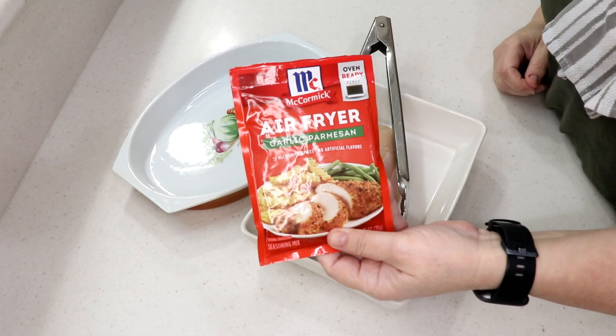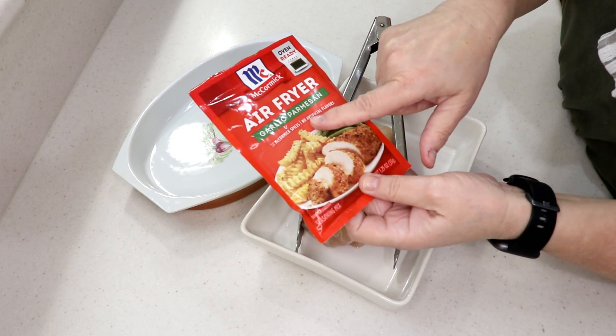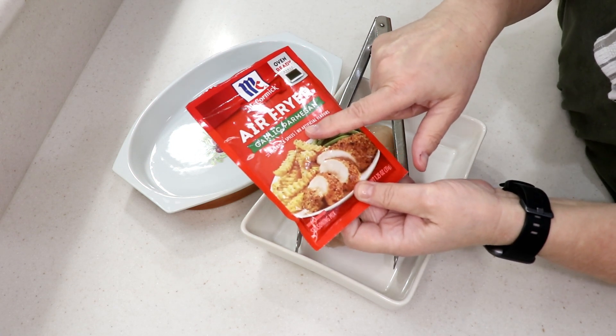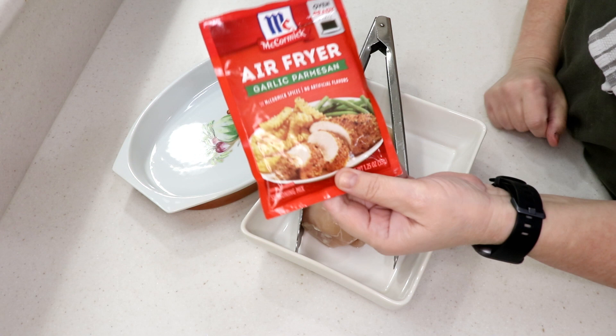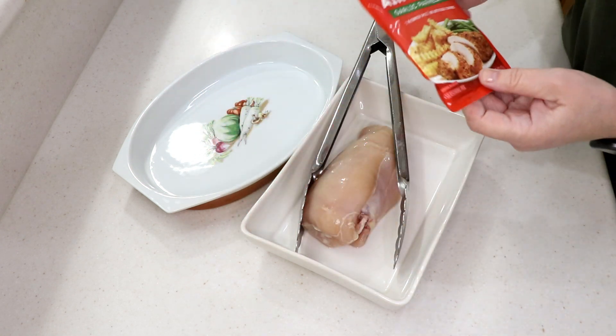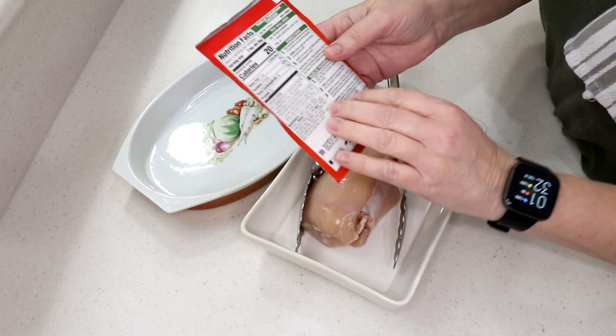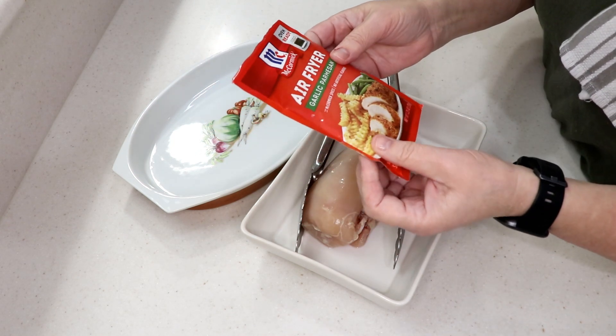Hi guys, welcome to Wednesday Quickie! I'm trying the McCormick Air Fryer Garlic Parmesan coating. There was another one I already filmed — I'll put a link to that one at the end if you want to see it.